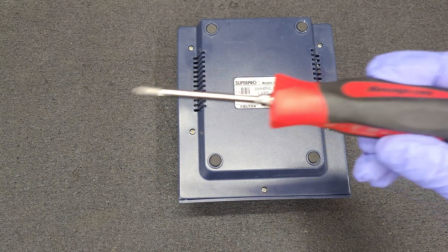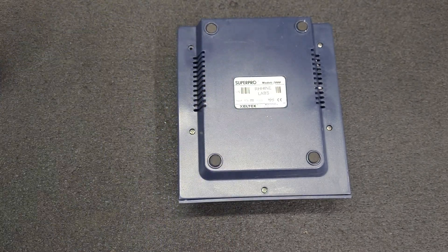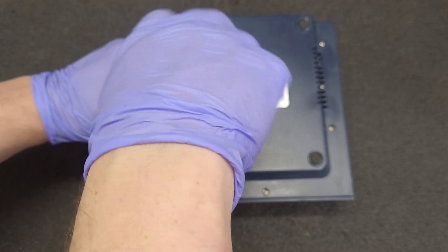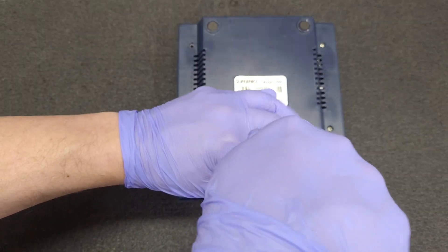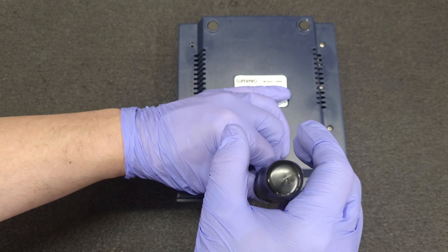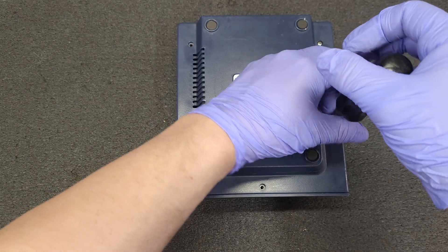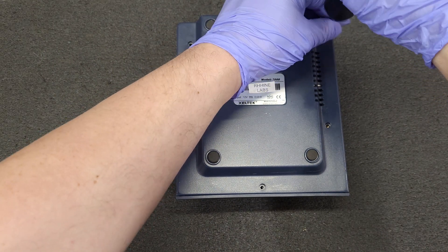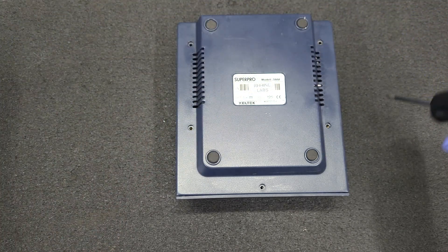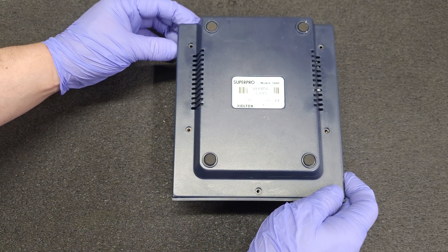The only thing I don't like about Snap-ons is they lose their tip magnetization. So let's just magnetize it. There are five screws. I just hope there's no creepy crawlers in there — anything that comes into the shop that's going to stay here, I always do an inspection because I'd really hate to get creepy crawlers.